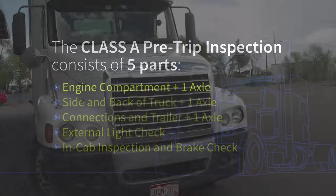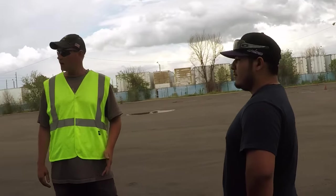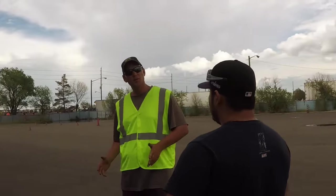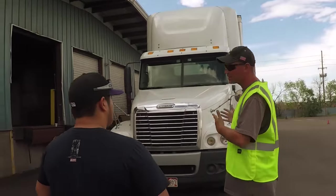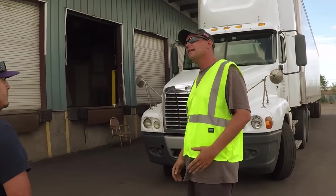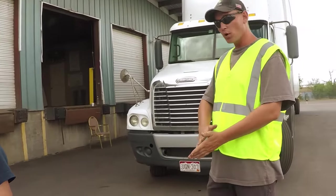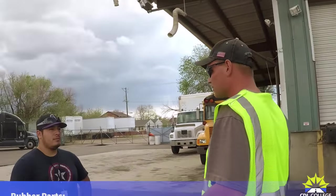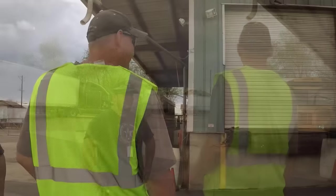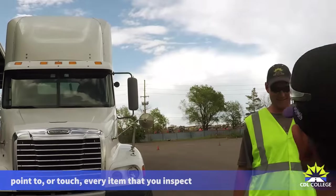A pre-trip inspection is everything on the vehicle that you must inspect to ensure that it's safe to operate on the road. The tester wants to hear a couple of descriptions for each item you're inspecting. If you let your eyes tell you what to say, the items will tell on themselves. Anything made out of metal or plastic, you want to say BBC — that's not bent, broken, or cracked. Anything made out of rubber, no ABC — abrasions, bulges, or cuts. And everything's got to be securely mounted, except for the frame, because everything is securely mounted to it.